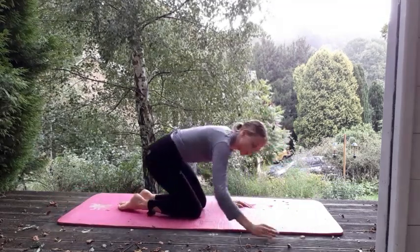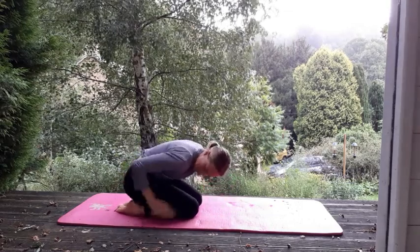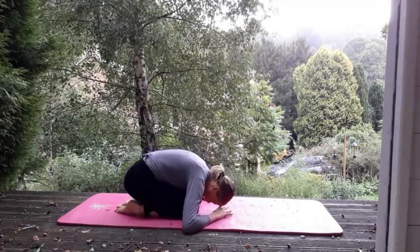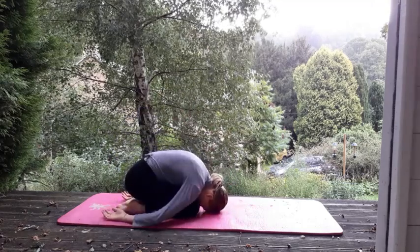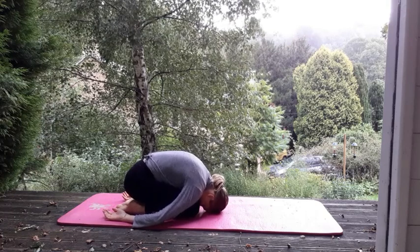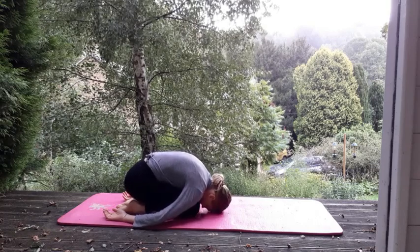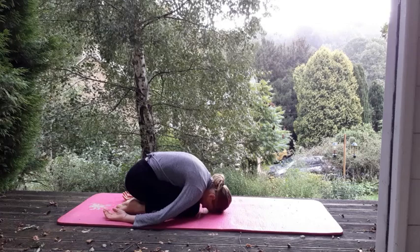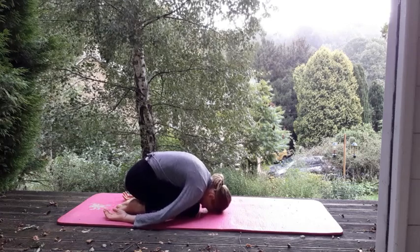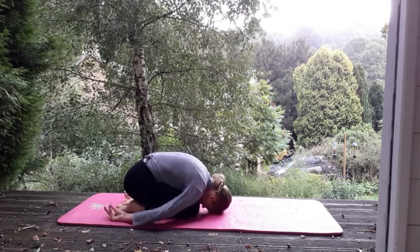Gently pressing up — going to take that child's pose just to release. You should get that stretch on the lower back here. So coming down, see if you can get the forehead down on the mat, arms just down by your sides. Perhaps a little rock side to side, just finding the space there in the lower back. Shoulders relaxed.